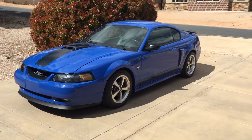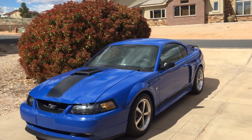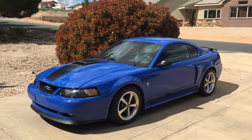Hey guys, it's Justin. Today we're going to be working on the Blue Mach 1. The oil filter adapter gasket is leaking. It's been leaking for a few years. It's something that's common on these cars, and it seems like usually it does it more when it's cold.